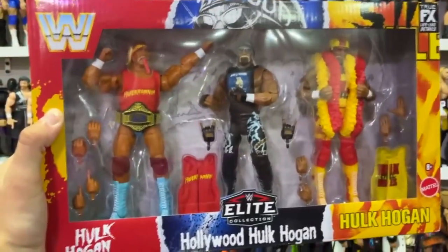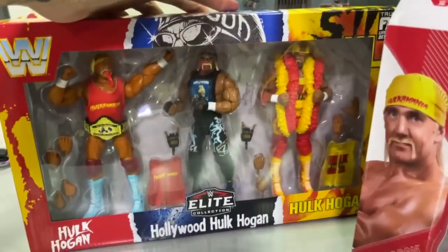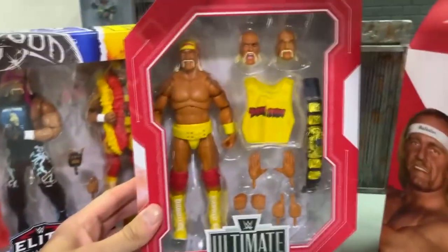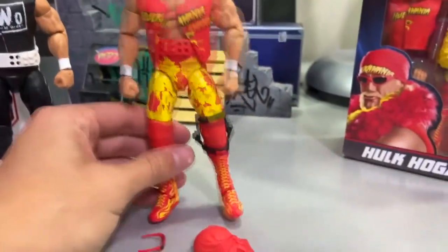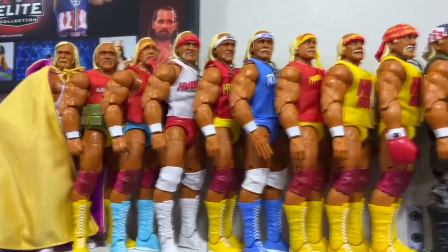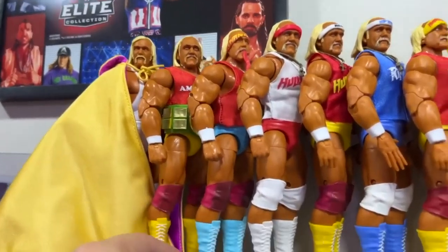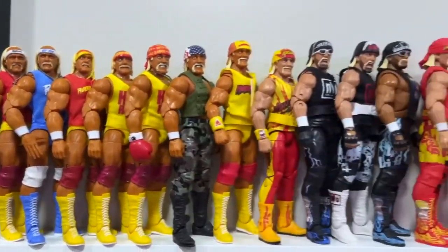Today we're going to be fixing these up. I do have multiple versions of Hulk Hogan here — the Fan Takeover Ultimate Edition, the Ultimate Edition Series 13, a couple of loose figures, the WrestleMania Elite, and an extra Elite 91. We're going to be taking different parts of these figures, combining them with our 3-pack, and possibly diving into my Hulk Hogan figure collection on display. I say upgrade because I already have them, and since I already have the 3-pack, why not grab some extra versions and upgrade them for the display?